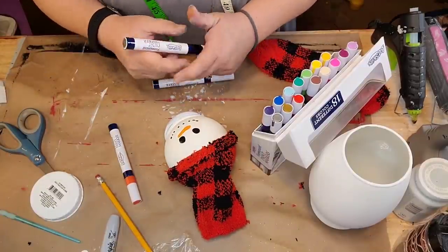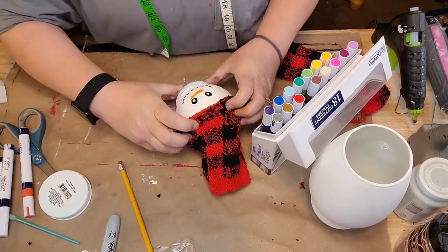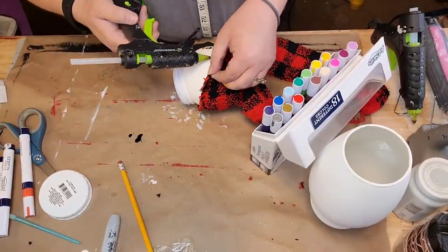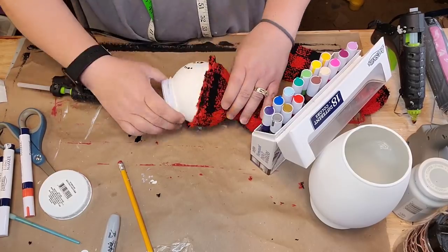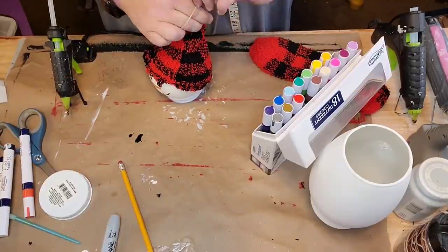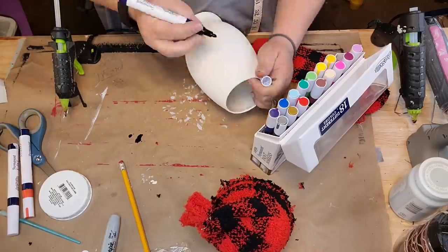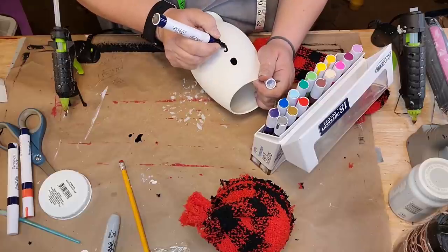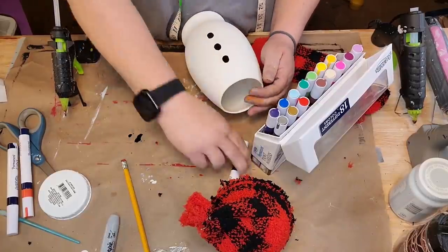I put little white dots in the middle of his black eyes — I wish I wouldn't have done that, it looked better without it. I'm just gonna hot glue his little hat down all the way around his head. I'm making a snowman candy dish — I've never seen anybody do this before. Then I'm gonna make him three little black buttons on his belly.